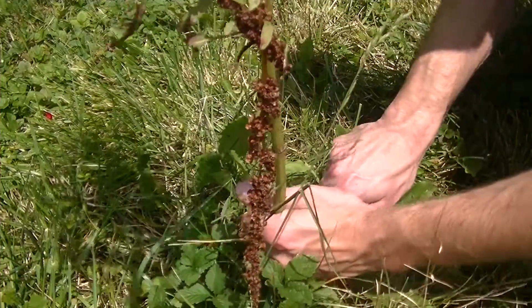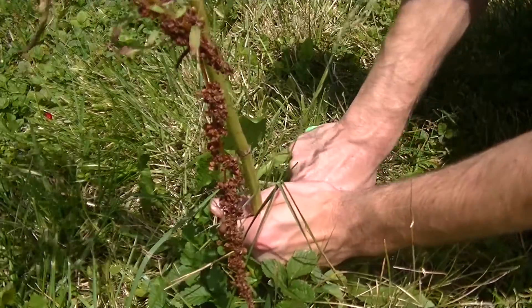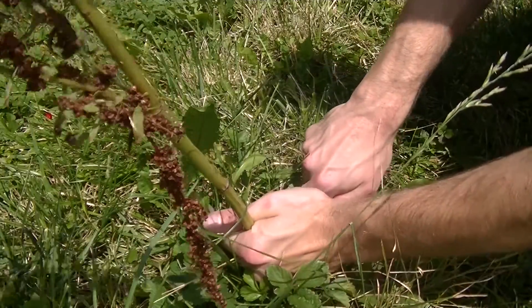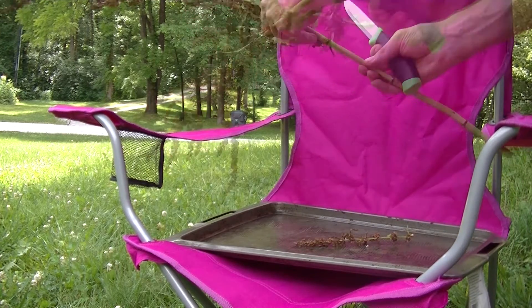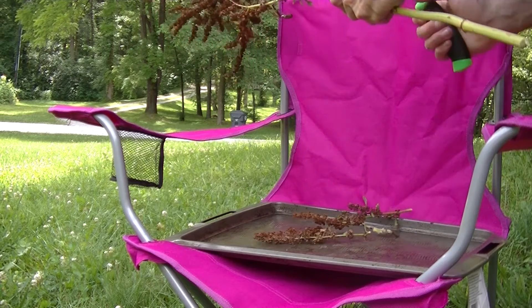The stem of dock tends to be rather tough and almost woody, so a small saw might be better or easier to use for some people. In my case, I just took a knife and made some cuts around the base of the plant. Now after we've done that, one of the next things you want to do is get a cookie sheet or some piece of large plastic or something to hold the plants, and you want to remove the seeds off of the plant.